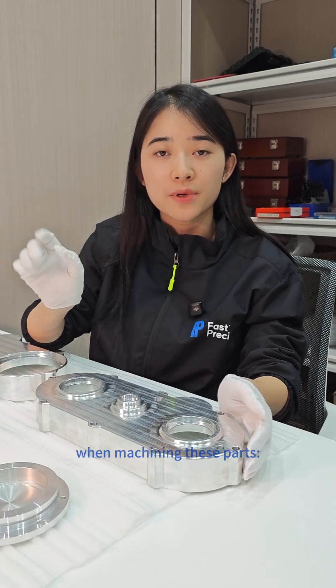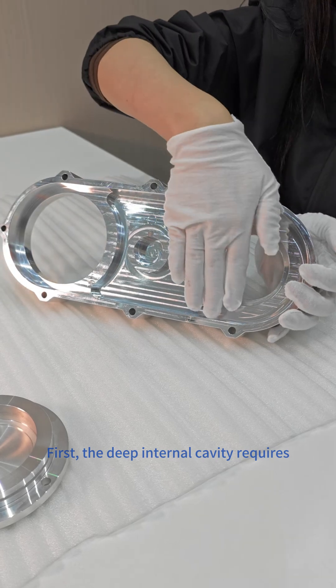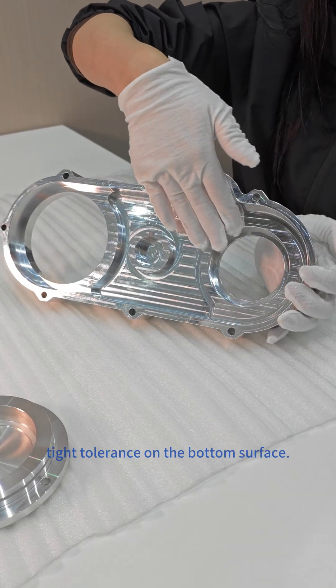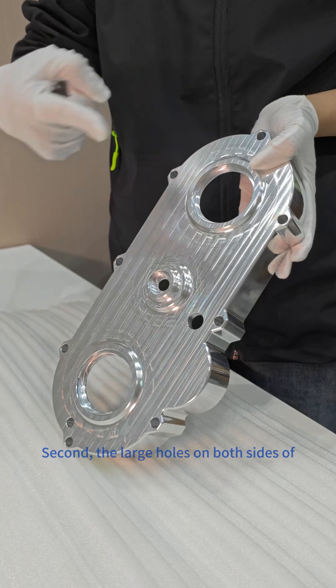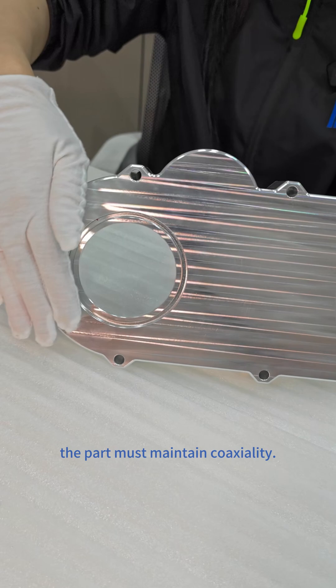There are four main challenges when machining these parts. First, the deep internal cavity requires tight tolerance on the bottom surface. Second, the large holes on both sides of the part must maintain coaxiality.